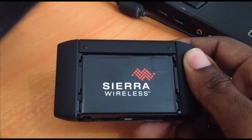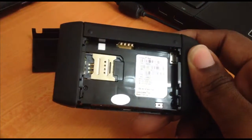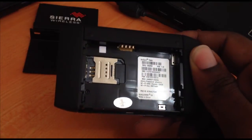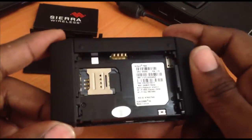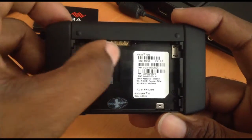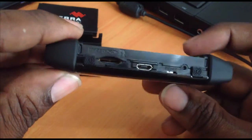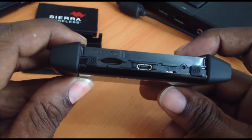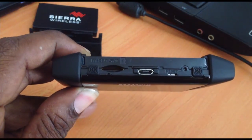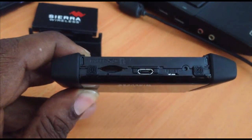On the back of the device you'll see Sierra Wireless engraved. Slide this portion downwards to expose the battery. Below the battery is the slot for a SIM card, which fits a standard size SIM. This unit is fully unlocked and will support any SIM card from any network carrier. The device is compatible with HSPA and HSPA+ service, and also compatible with LTE.